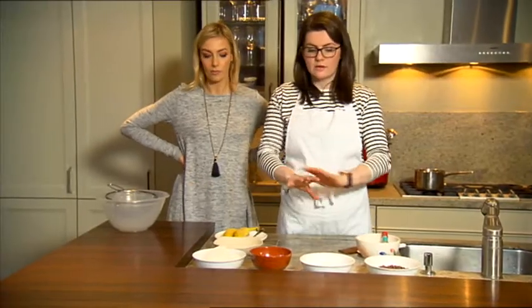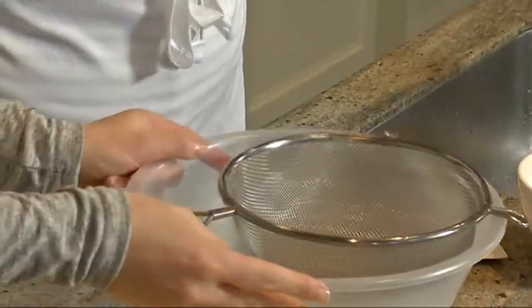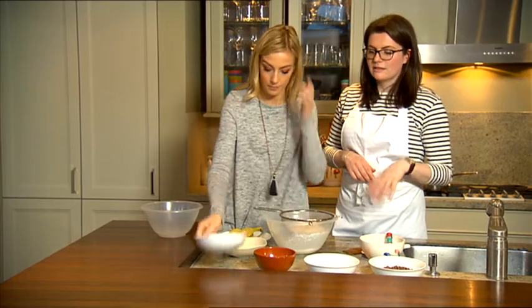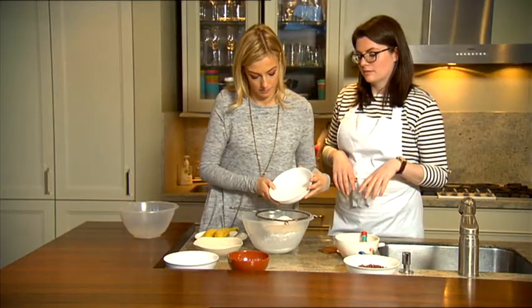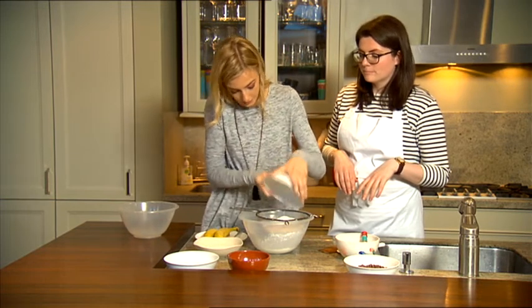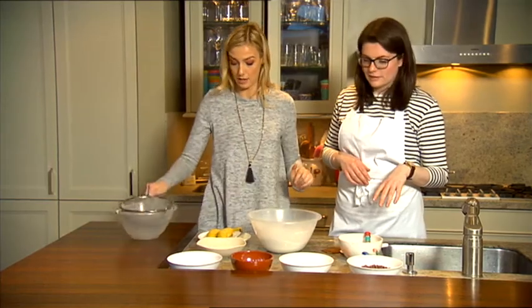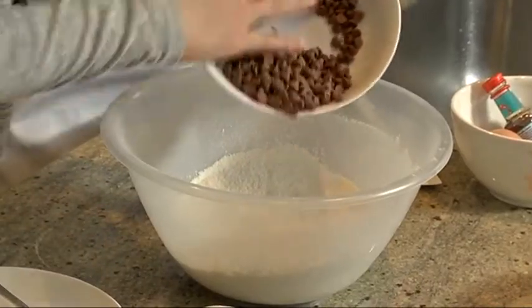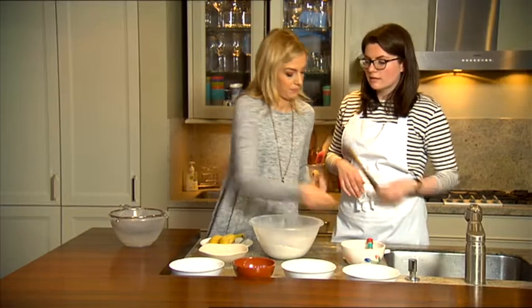We're going to sift together all our dry ingredients into one big bowl. First up is the flour, then the sugar, and the baking powder and bread soda — all in. Just make sure there's no lumps. Then you add 100 grams of chocolate chips to the flour and baking powder and give that a little stir to combine.